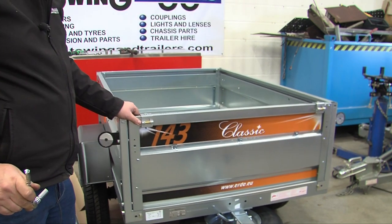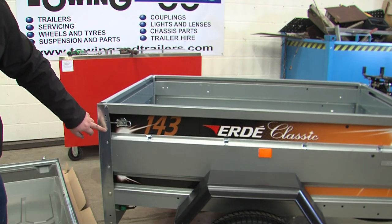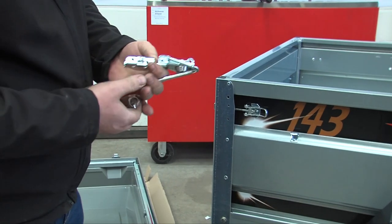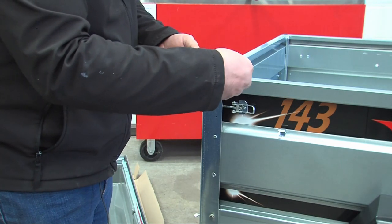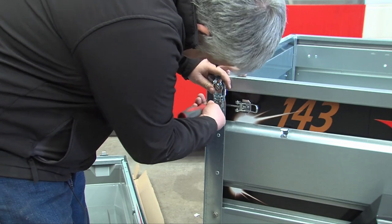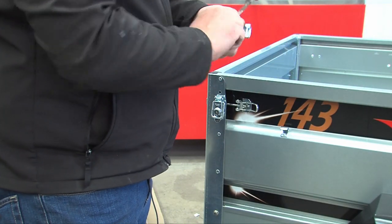Once both hinges are on, the rear locks need to be fitted. These fit onto these two screw holes here. To fit these, use the keys provided, open the lock, and open the catch up. You then need a number two posi screwdriver — they screw into the side panel, cutting their own threads. Fit the opposite side in the same way.